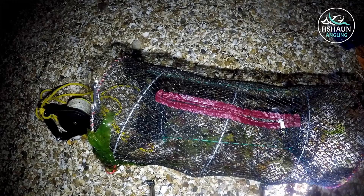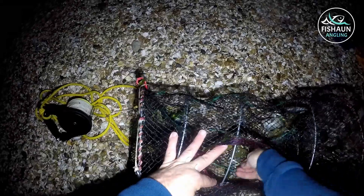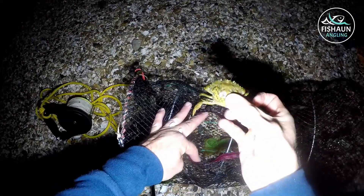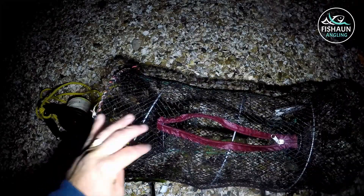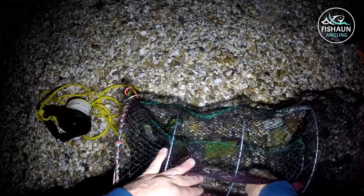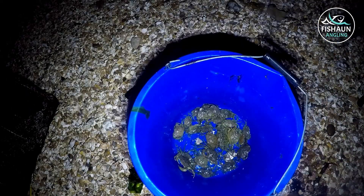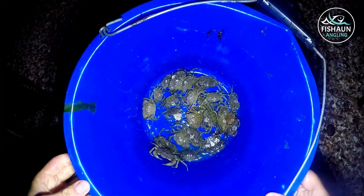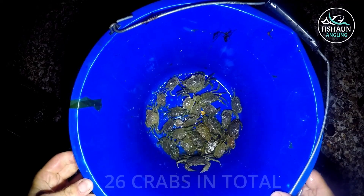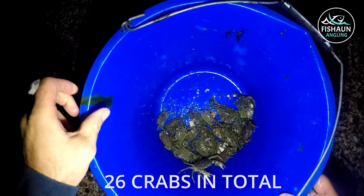Got quite a few crabs in there again now, not as many as I thought there would be, but certainly enough for a couple of sessions and to fill the freezer up. Let's have a look — perfect. There are so many small ones in there to release, shame they're not all of size. So there you go, that's from one session today. That'll do the job — lovely. That's from a £10 crab net, so I've definitely got my money's worth there.